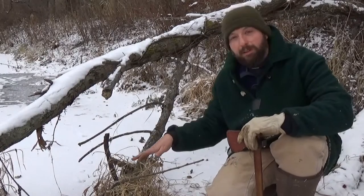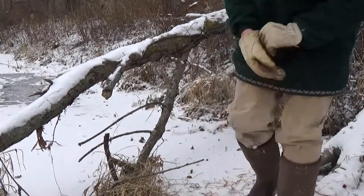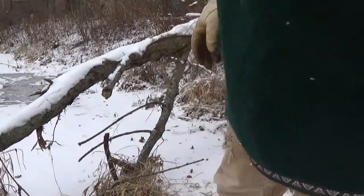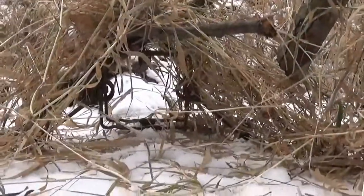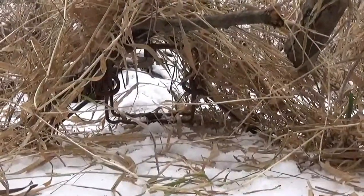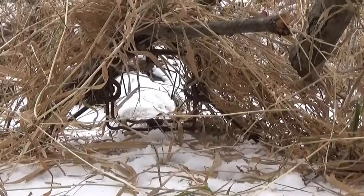I'll show you how the trap is going to look from the animal's point of view. There's the opening. I see no reason for the animal to make a detour — it should come right through the trap. So always keep your eyes open for natural funnel locations that are ideal for a conibear trap.